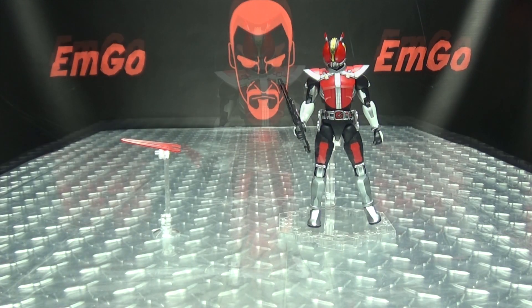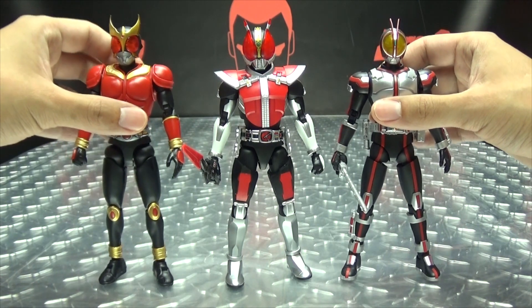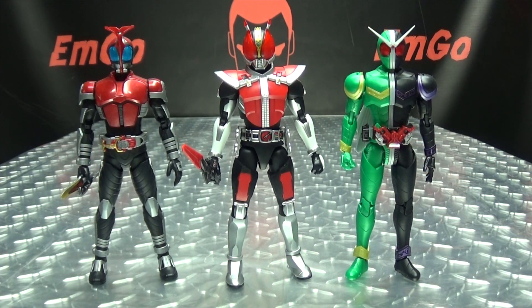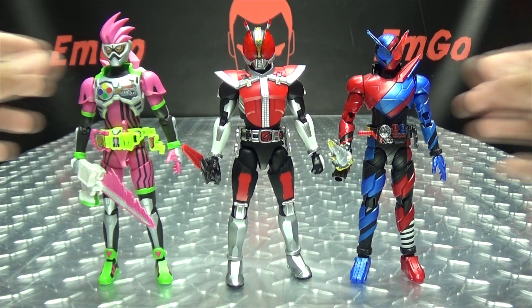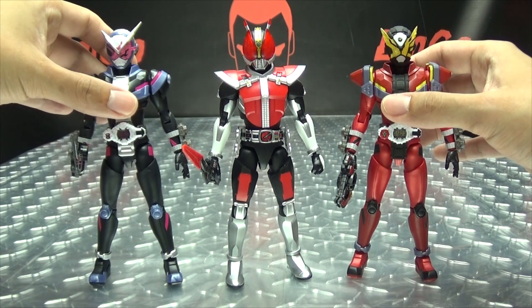For comparison, let's bring in the other Figurize Kamen Riders. So there we have Kuuga, Faiz, Kabuto, Double, Decade, Build, and last but not least, Saber and Geats. There you go — the whole lineup.